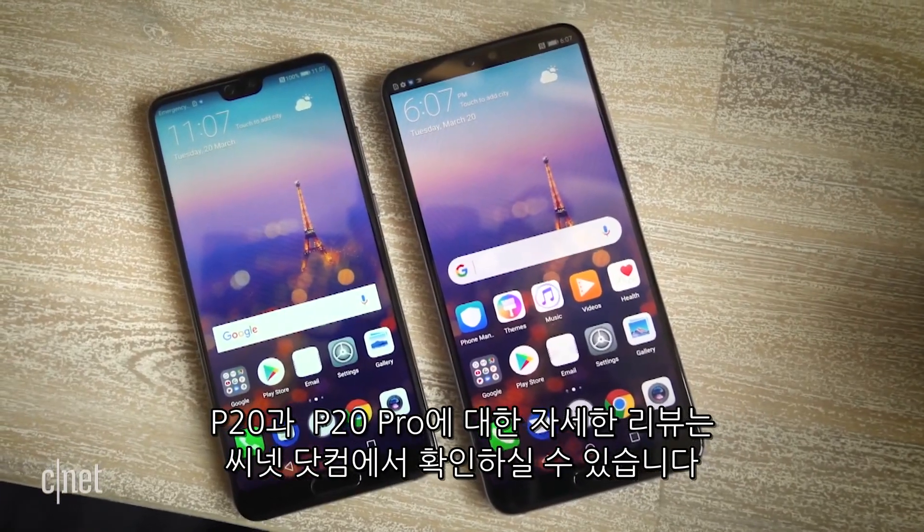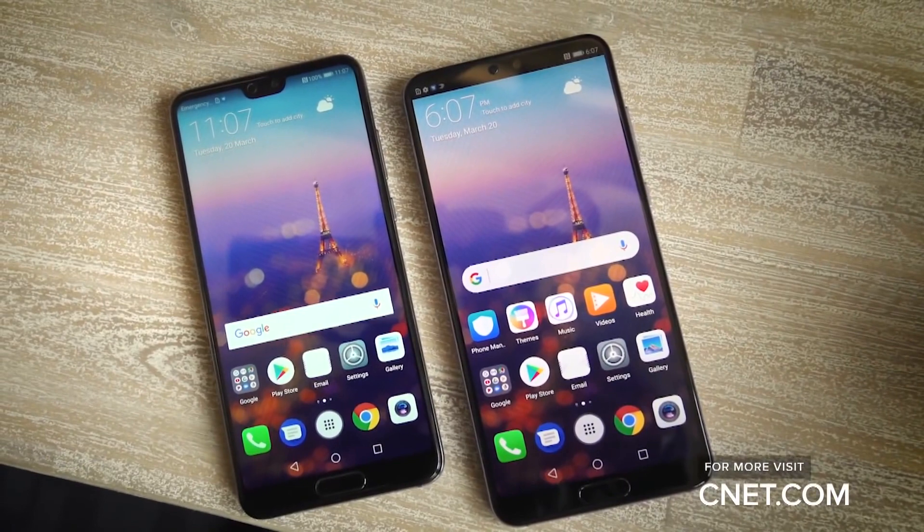Check out our first impressions for even more details and differences between the P20 and P20 Pro.